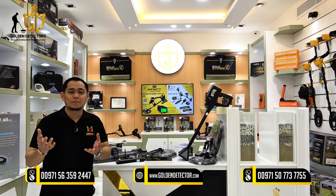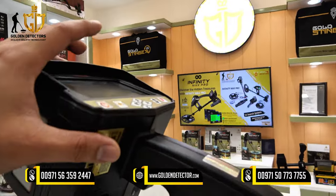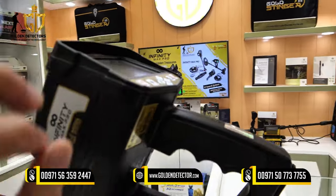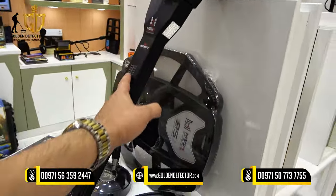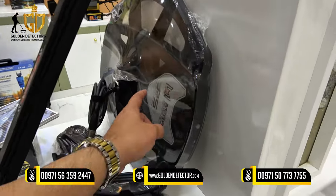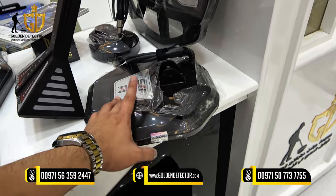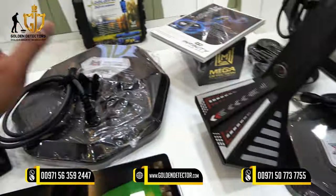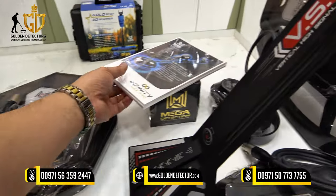First, I'm going to show you the parts and accessories. We have the main unit of the Infinity Max Pro device with a color display and navigation buttons, serial number, and the VST sensor — this one is for the pinpointer and live stream. Also included is a pulse induction coil at 50 inches, a 28-inch coil for the VLF search system, and a 36-inch coil.